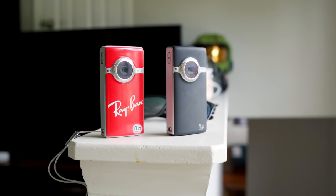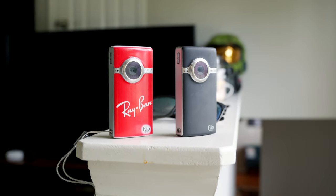I bought two of these. We have a factory sealed, brand new, out of the box black version. And then we have this special edition used Ray-Ban edition. All together on eBay, I spent about $180 for both of these cameras and a bunch of extra batteries for my trip.